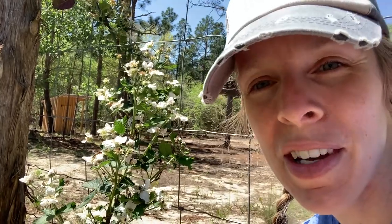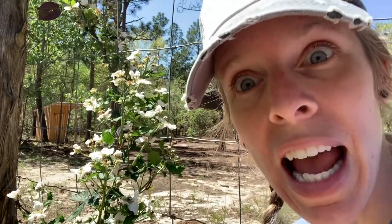Hello, beautiful souls. Welcome back to Ladybug Farm. Today we are talking about blackberries.